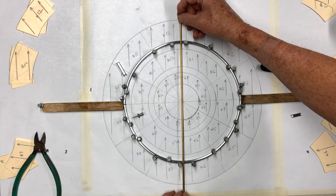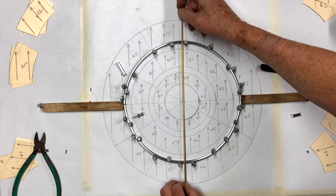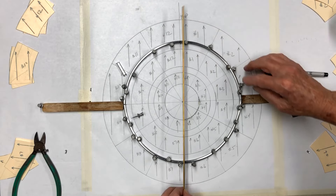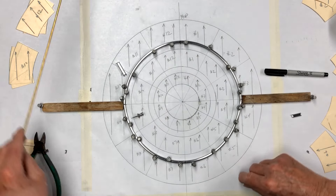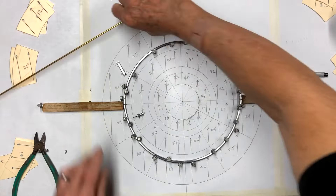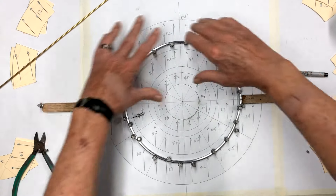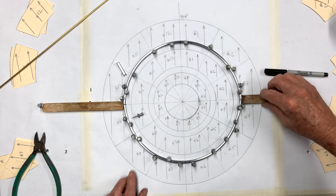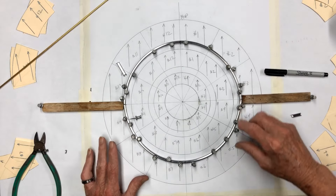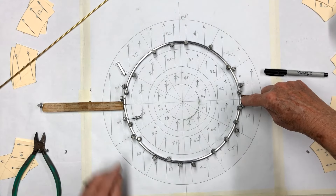We'll cut the brass tubing off just about that long — about three-eighths of an inch on each side — and slide it through. To cut the brass tubing, take your X-Acto knife, lay it on here, and go back and forth. After cutting, take the tip of your X-Acto knife and open it up to make sure the piano wire will go through. I've found that by using a longer piece, you get it straighter through the center and have less binding, so it turns more freely.